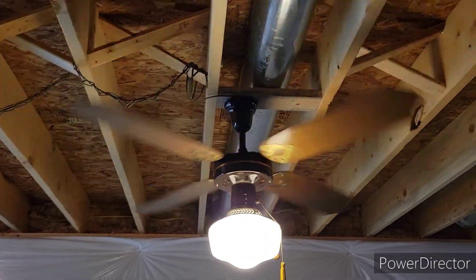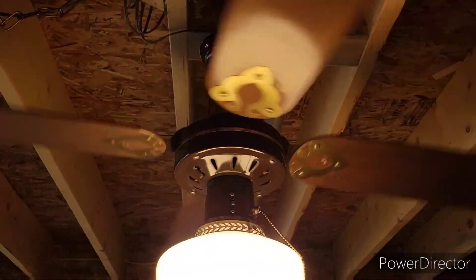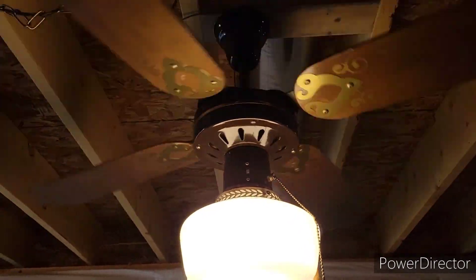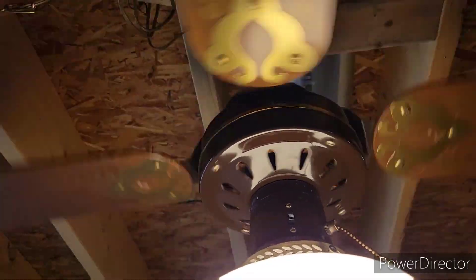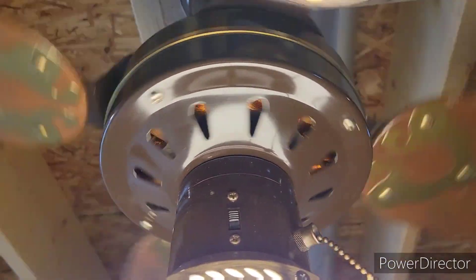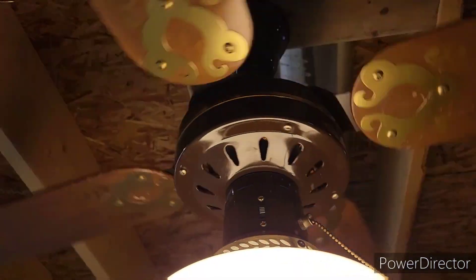Air Cool made all kinds of these fans and they were branded all kinds of different makes and models, but at the end of the day it's an Air Cool. You can see the windings in the motor as the vents spin — it's kind of cool. It's got a pretty big spinner motor on this fan.